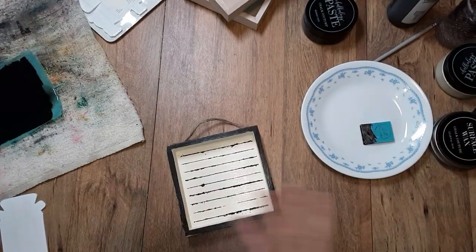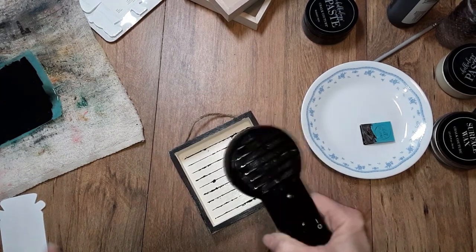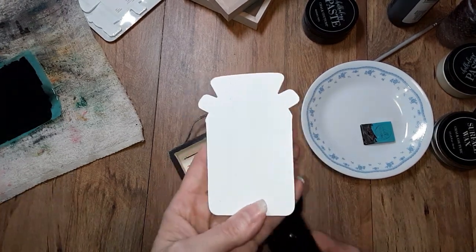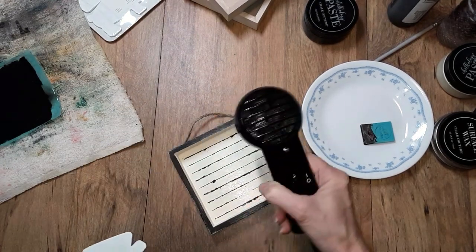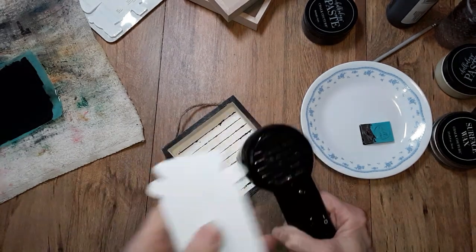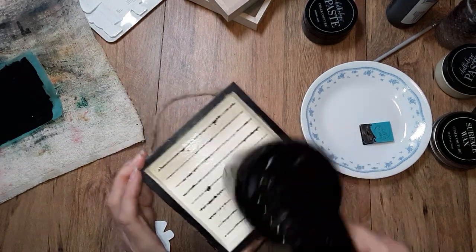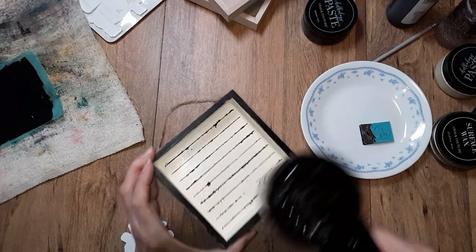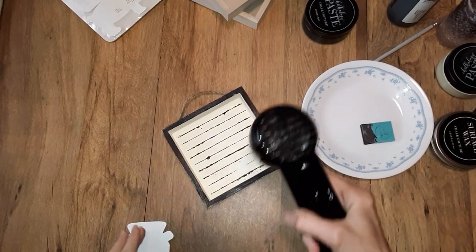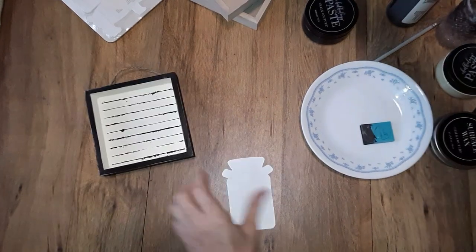Now what I need to do is dry this. I'm going to set that aside, but I want to make sure it's good and dry because I'm going to be painting this a matte black. And once it's dry and I have this painted, I'm going to apply another coat of surface wax over this to protect that paste. This feels like it's good and dry.